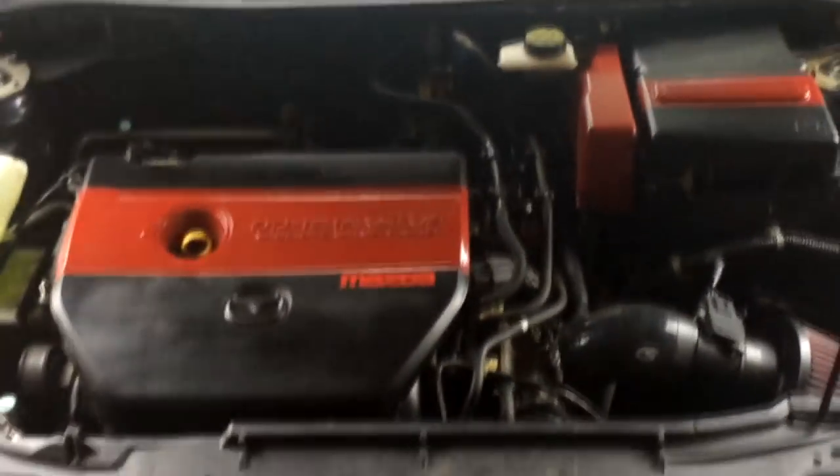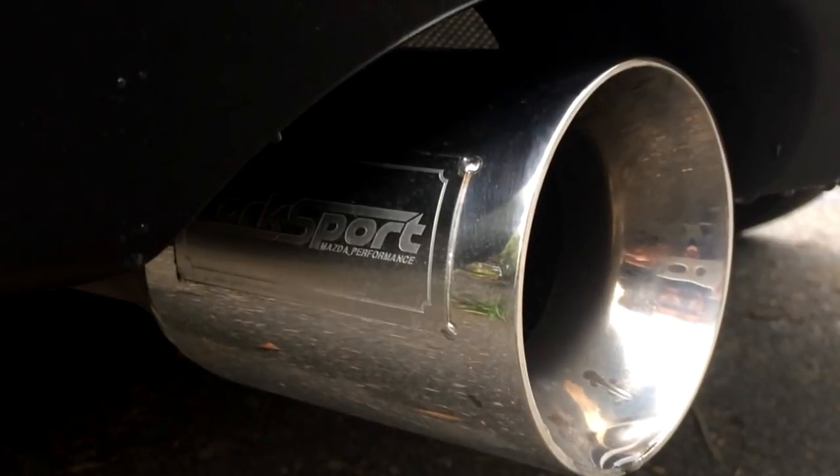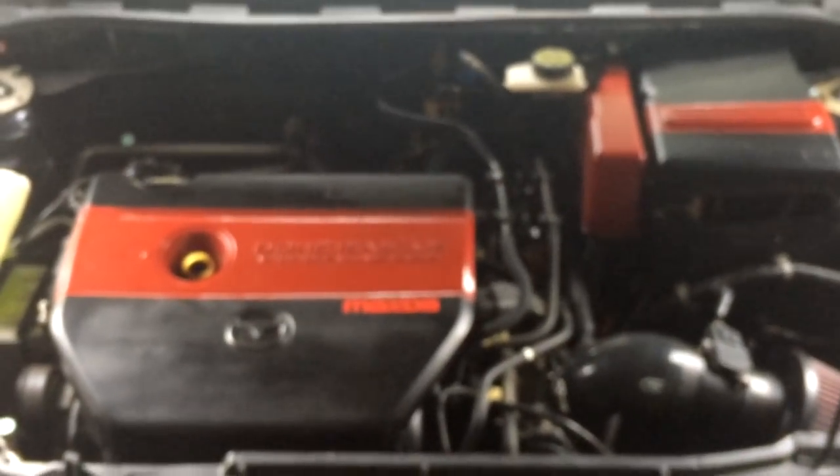The favorite thing about this car is the Corksport exhaust. I've had this exhaust pretty much since I started driving the car and I love it more every day. It's been a year and it's amazing — probably one of the best exhausts for this car. I might switch it up next year just to try something different, but it's super nice.